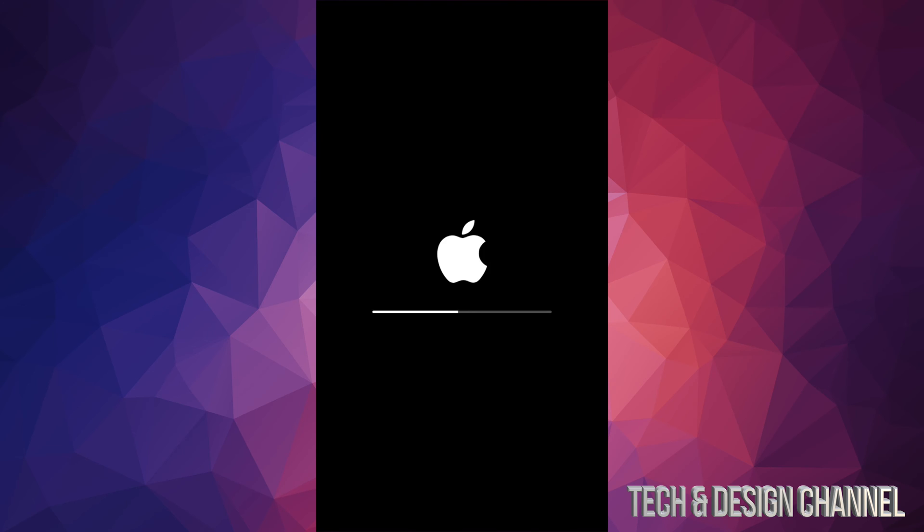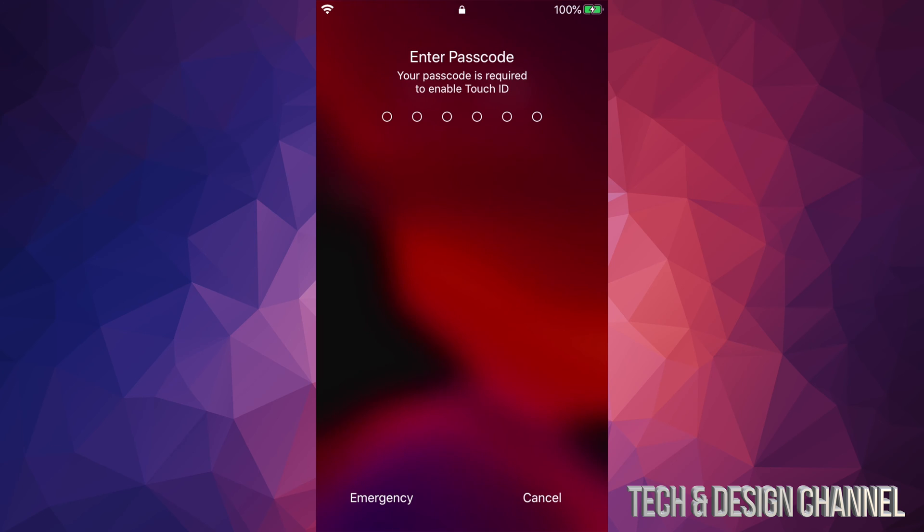After a few minutes you'll see an Apple logo, a loading bar, then a second Apple logo and another loading bar. The second loading bar loads even faster than the first one. Overall this will not take more than five to ten minutes for most of you.